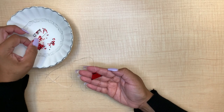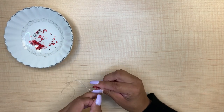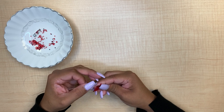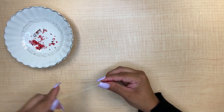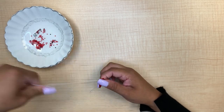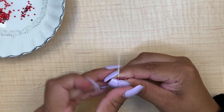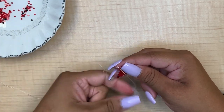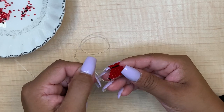For our next row we are increasing again, so we are going to pick up two beads for our row. Go through the bridge, pull through, and then go through the bottom of the second bead. Pull through and carry on. We still need one more bead for this pattern — go through the bottom, go through the bridge.